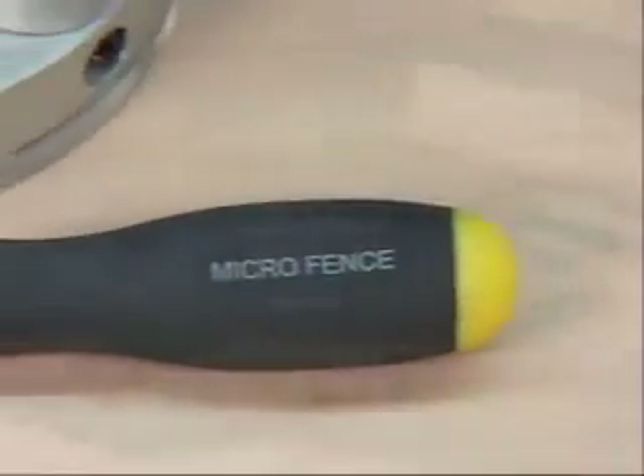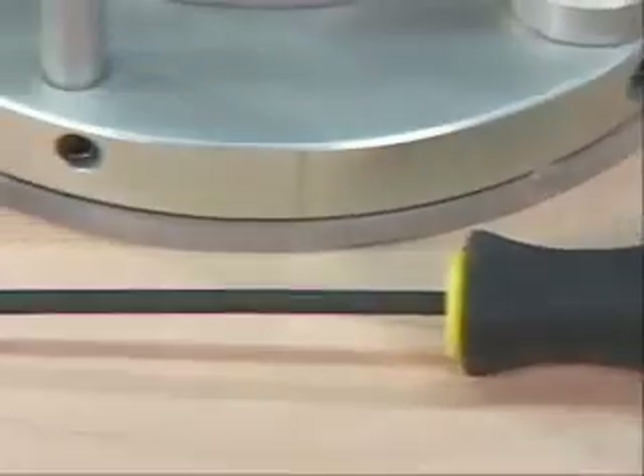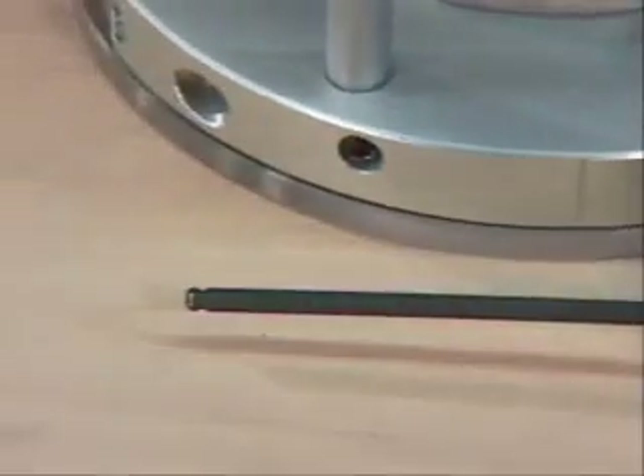Here's the tool kit that comes with every one of our bases. This single ball tip driver fits virtually every installation or locking screw on the entire unit.